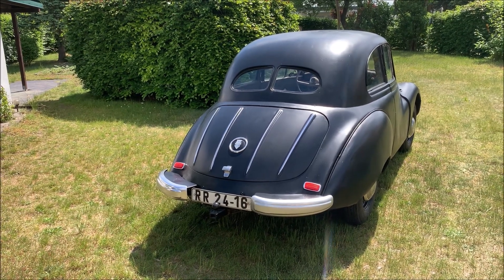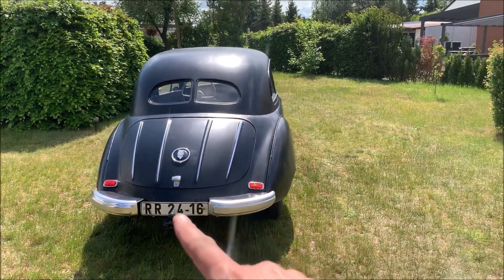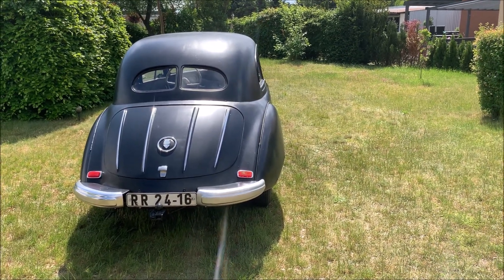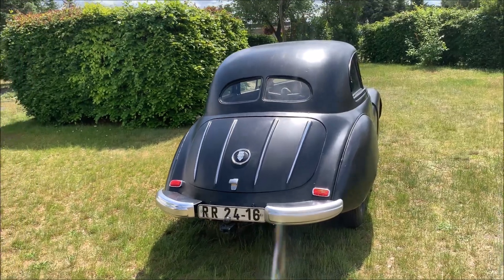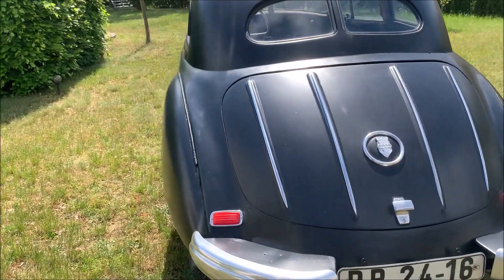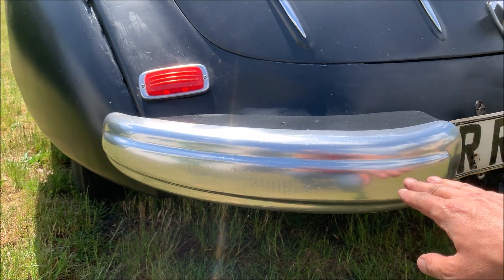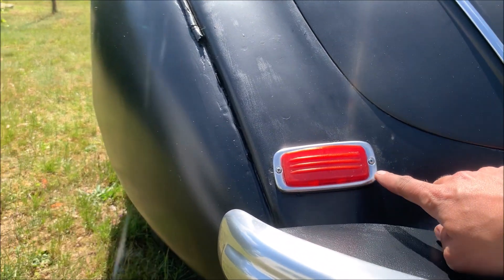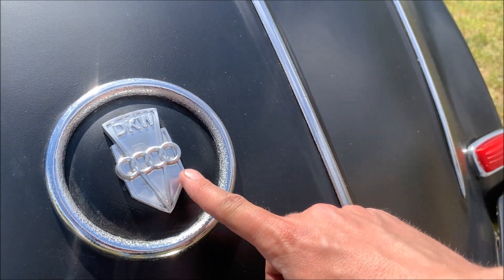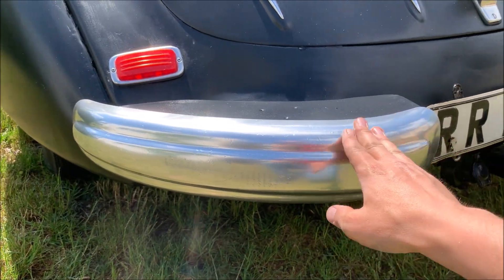I didn't really want to spend money buying these bumper corners new in chrome, so I just used simple chrome spray, which you can get for around 15 euro. On the left-hand side I'm pretty okay with the result. These were in really bad condition before. This part here is also chrome spray, and my self-made logo is chrome spray as well — and this is the chrome spray itself.